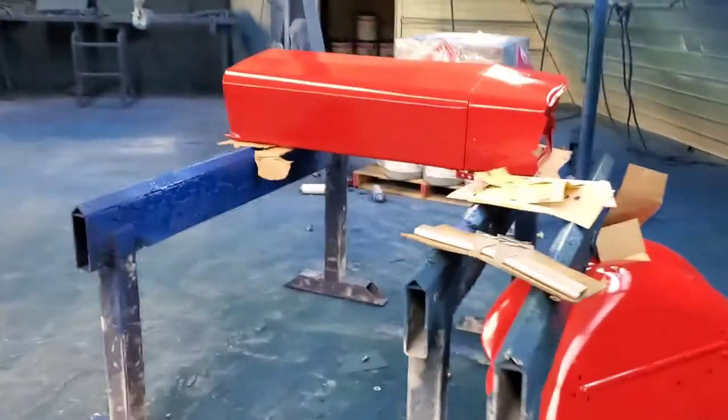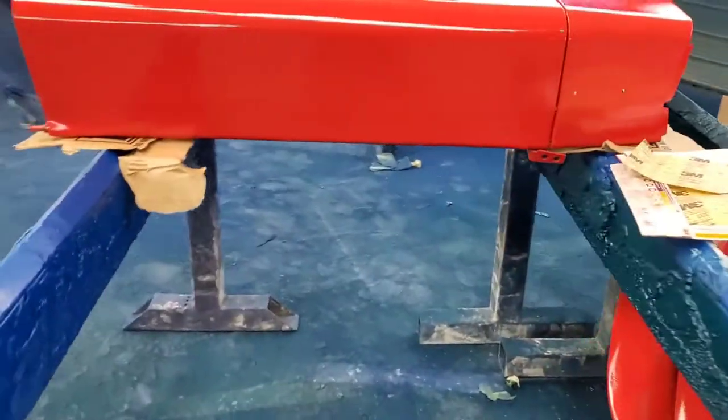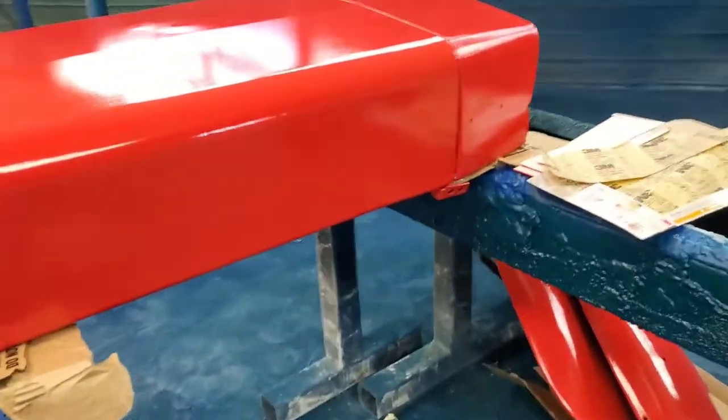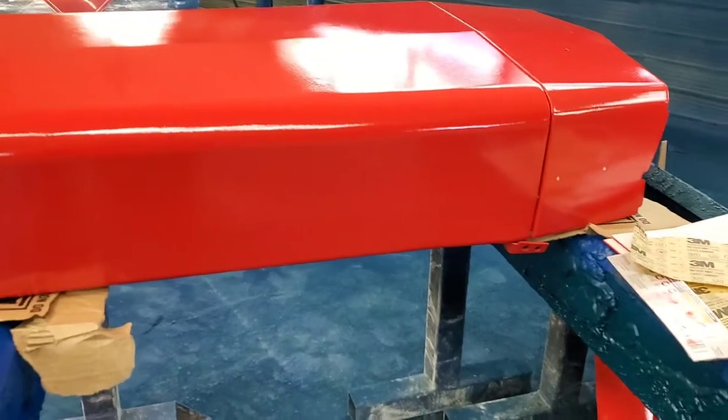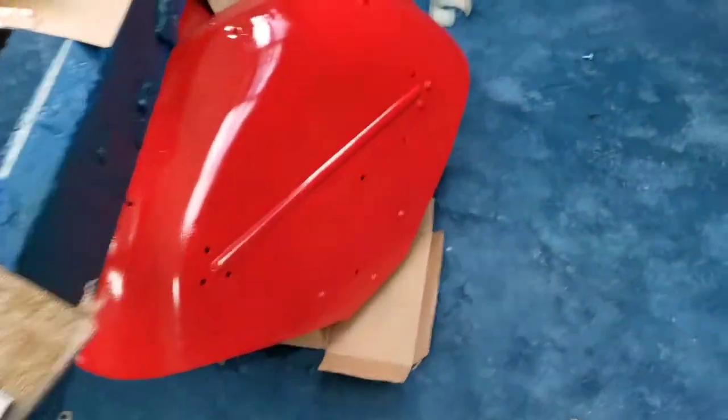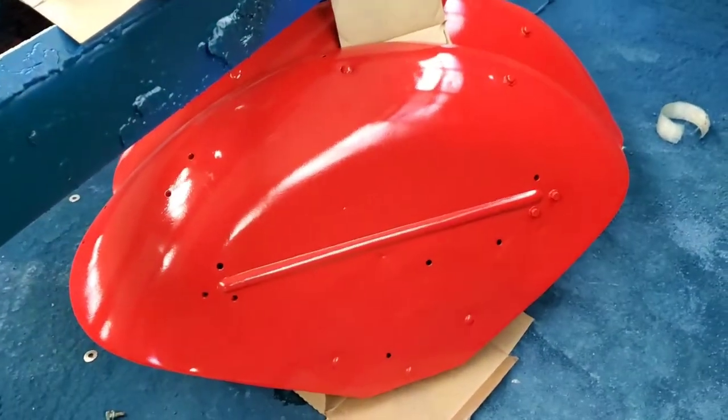Hey everyone, I just thought I'd give a little rundown on the Massey 130. We're in the paint shop today, hopefully you can hear me. There's ventilation fans and whatnot running, so it's a little bit loud in here.